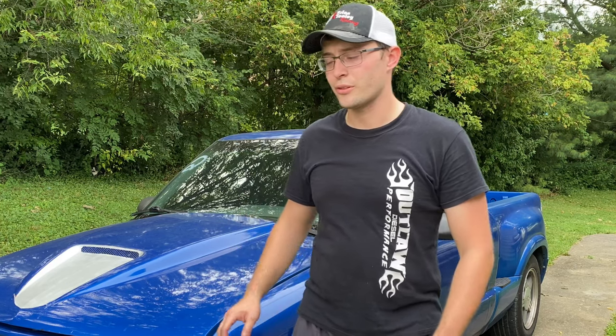What's up everybody? It's Zach here with LS Blue. And the next two weeks, the videos, there's going to be a video series going on with the truck.